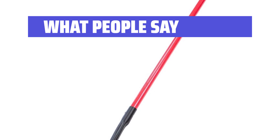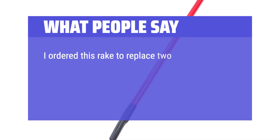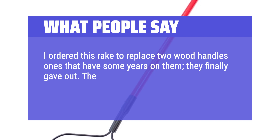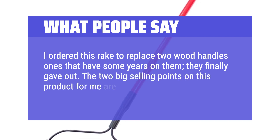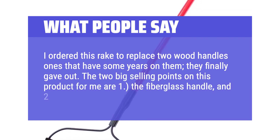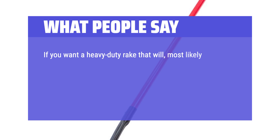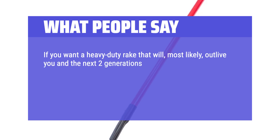What people say: I ordered this rake to replace two wood-handled ones that finally gave out. The two big selling points for me are: 1, the fiberglass handle, and 2, Made in America. If you want a heavy-duty rake that will, most likely, outlive you and the next two generations, this is the one.